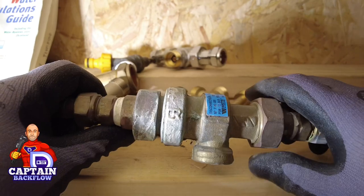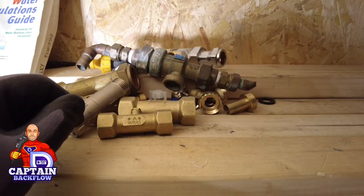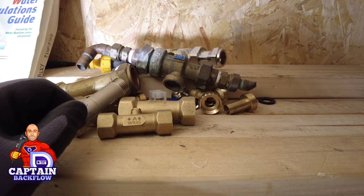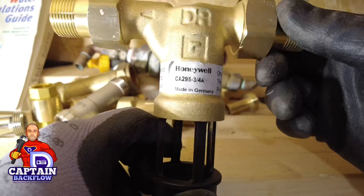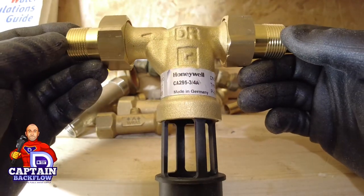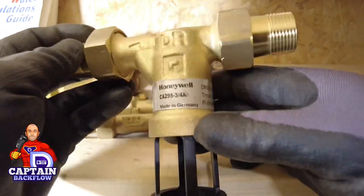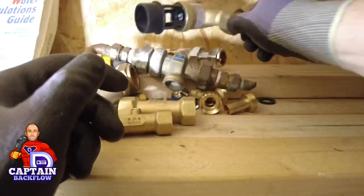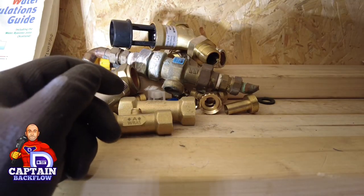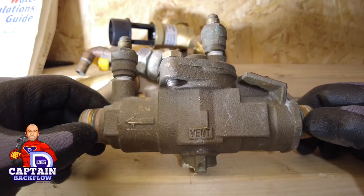Some boilers have an integral filling loop with these CA devices inside — one of your followers might recognise that. I've also got another version of a CA device here, made by Honeywell — it's the CA 295, a fluid category 3 rated non-verifiable backflow preventer.